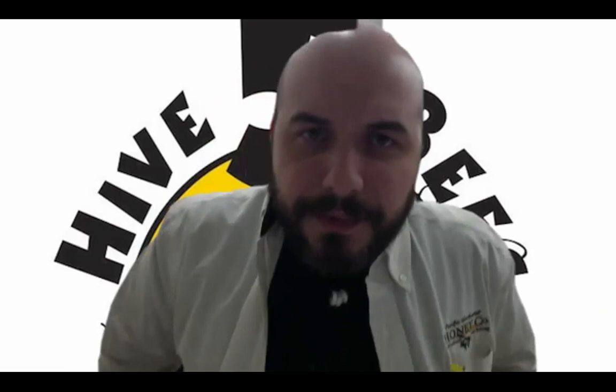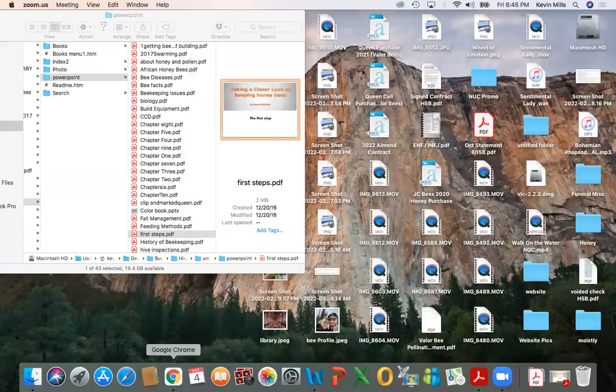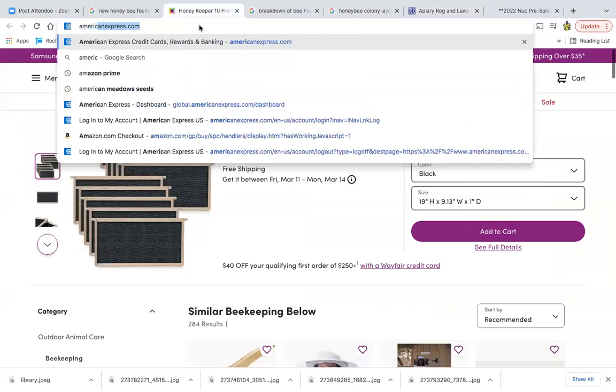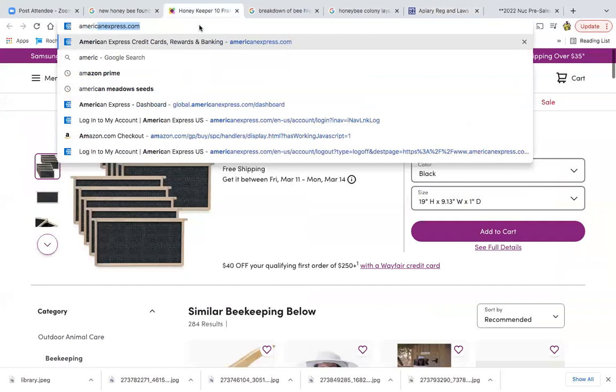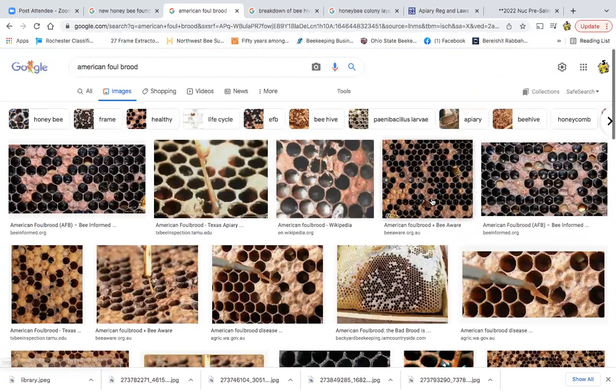Damon asks: will this class be recorded and available on YouTube? Yes, it will. Josiah asks: what should I remove from a dead hive to prepare for a new nuke? You can reuse equipment, with one key exception — if you find American foulbrood. If you ever find anything that looks like that in your hive, you definitely do not want to use that equipment. You want to burn it. But you can now buy a test kit — it looks exactly like a self-test COVID kit — an American foulbrood test field kit, available from any beekeeping supply house.